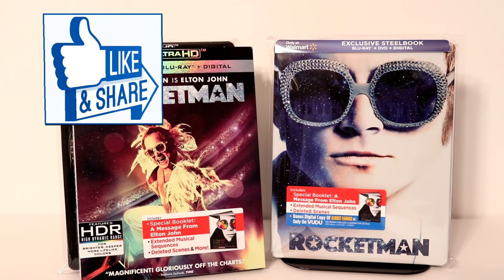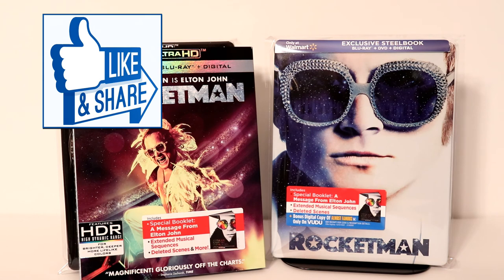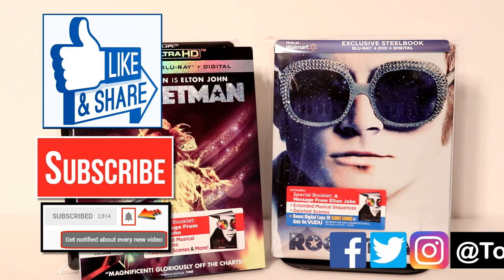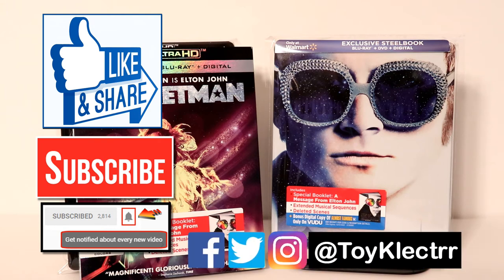If you like what you saw here today, please give it a thumbs up and share the video. If you haven't subscribed to my channel, I'd really appreciate it if you would subscribe. If you do subscribe, please remember to hit that notification bell so that you can be notified every time I upload a new video. I'm on Facebook, Twitter, and Instagram — you can find me there, and we will see you next time.